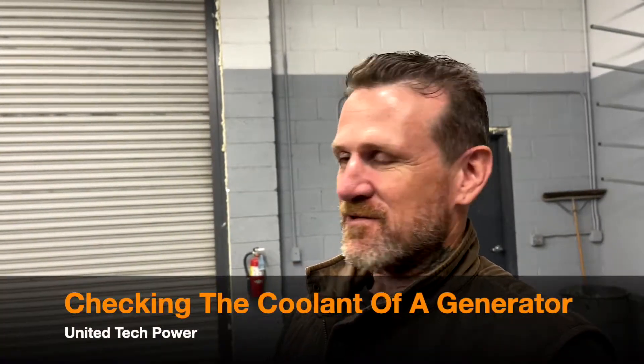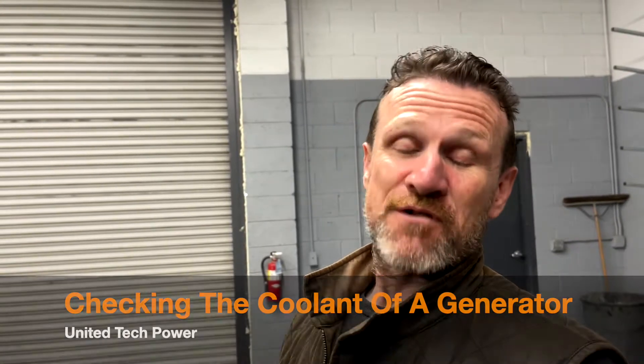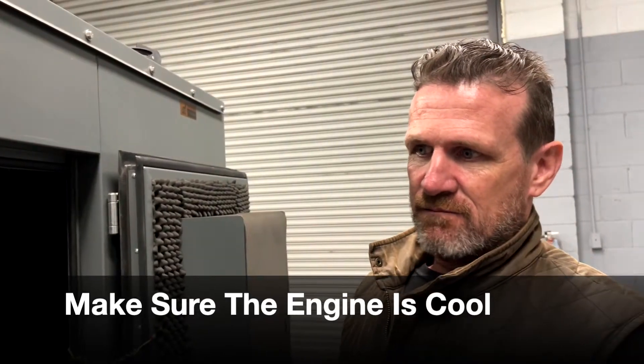Sunny day to you Chris with United Tech Power. Today I will show you how to check your coolant level. First and foremost, be sure your engine is cold or cool — not in a hot state, and definitely not running, because a hot cooling system is under pressure and it could burn you severely.